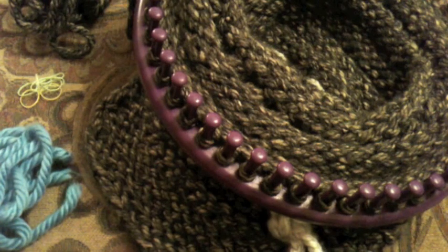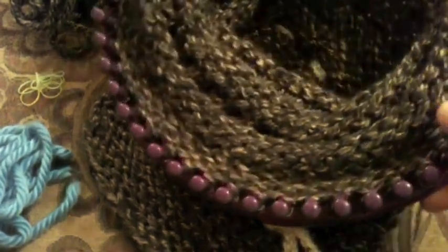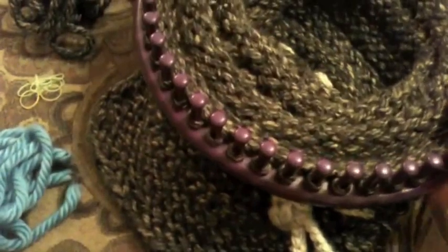Hello and welcome back to GoodKnit Kisses. I'm your host Kristen, and with AllFreeKnitting.com I would like to present you with the Decrease Crown on the 48 Peg Purple Nifty Knitter Loom. This is a smaller gauge loom for adult sized hats, so you get a nice tighter stitch.